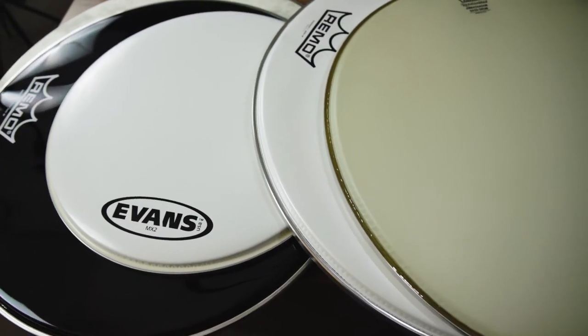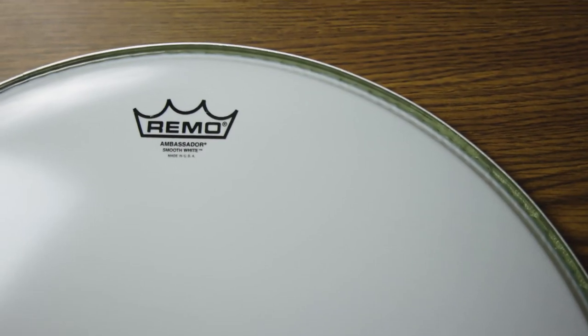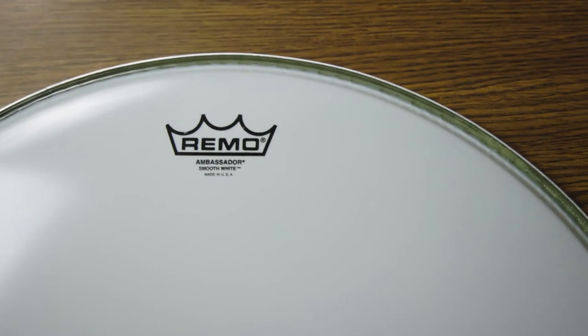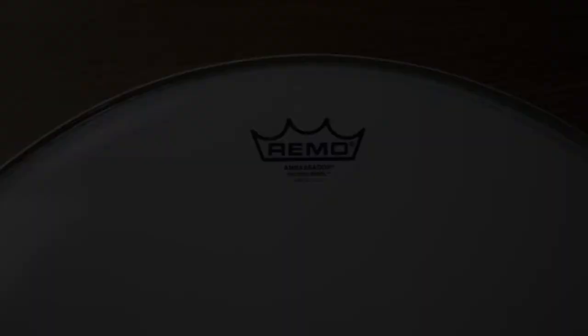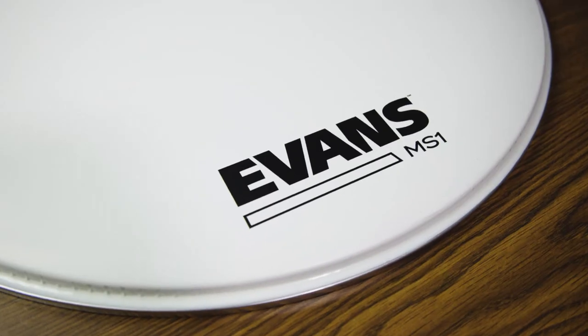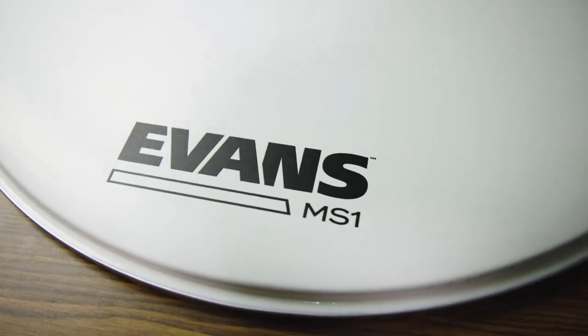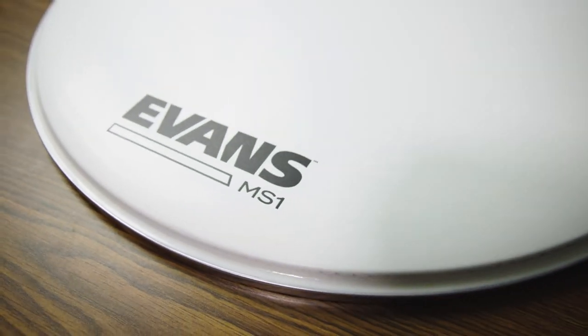Here is a list of the most popular marching bass drum heads we carry here at AMRO. The Remo Ambassador is a one-ply head that comes in smooth white and ebony finishes. They will have a bright resonant tone and lots of projection and articulation. Evans makes an equivalent called the MS-1 which comes in a white finish only. These heads will need to be externally or internally muffled.